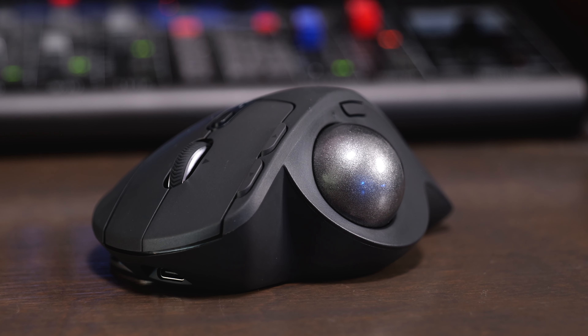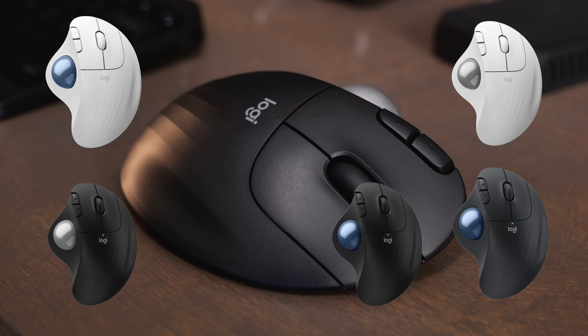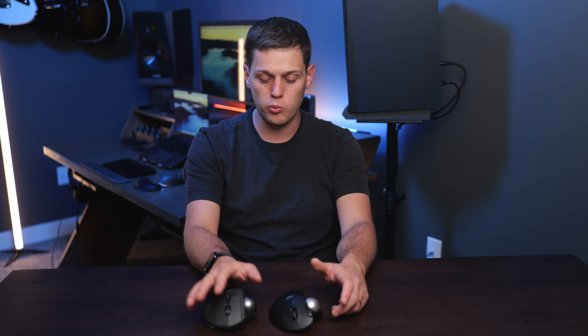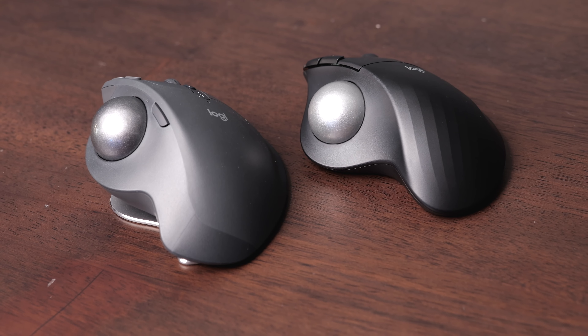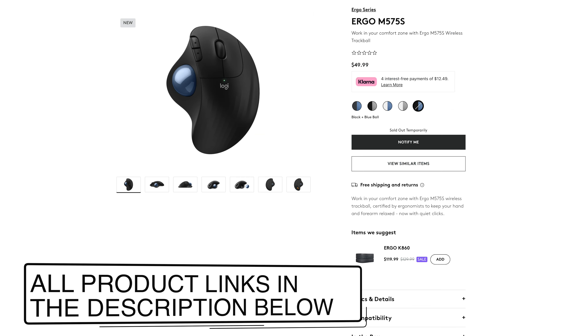The M575S is available in more colors than the MX Ergo S. The MX Ergo S only comes in graphite, while the M575S is available in graphite, white, and black, and you can also get different trackball colors. The trackballs on both feel pretty much the same in terms of feel and comfort. When both are flat, the MX Ergo S sits a little bit more raised, which I find slightly more comfortable.